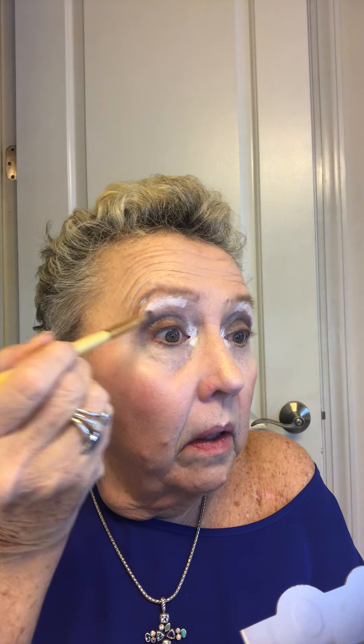I follow a lady on Facebook — she's an older lady who sells some products and really does a good job with her makeup. She takes a little flat brush and makes a little dot, then angles it so you get a little V coming out with your darker makeup. She puts a little dot there, and I also like a little eye shadow under my eye instead of eyeliner.